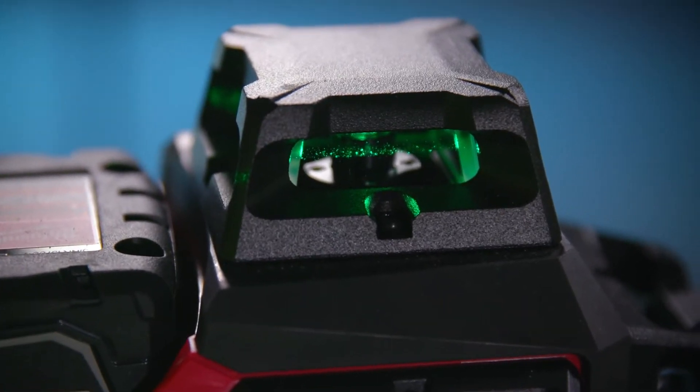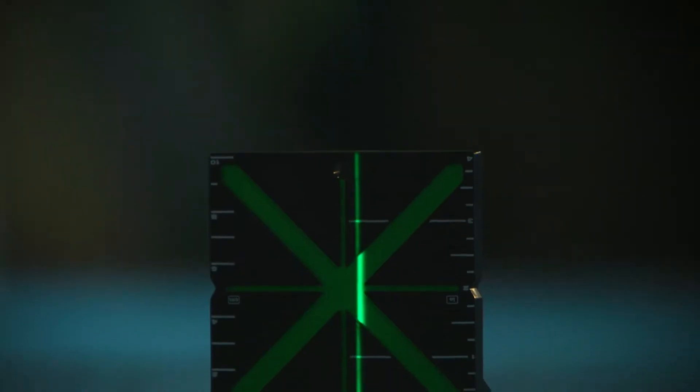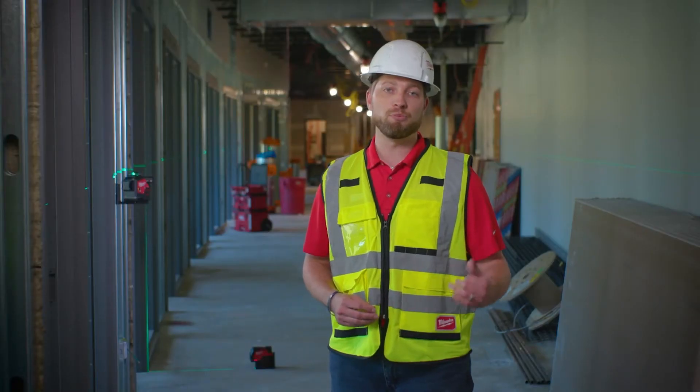Both M12 lasers use high-powered green diodes to deliver that type of visibility at distance. Let's catch up with Brent, a local carpenter, and see what he thought about the M12 visibility.